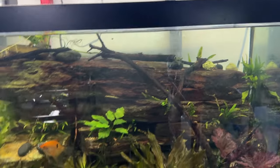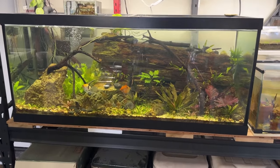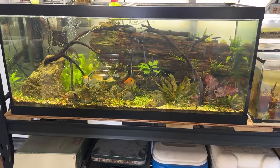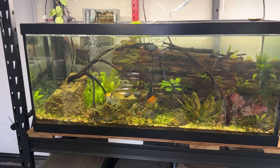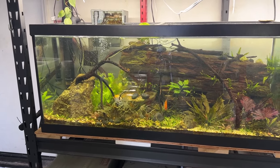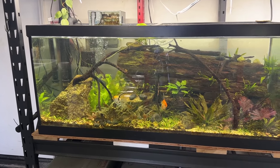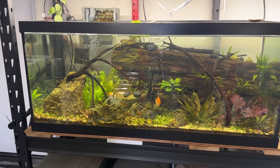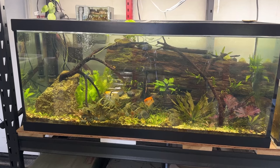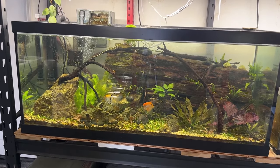This next tank is another OfferUp find — a 75 gallon. I did a couple videos on how I set this tank up and how I cut all that rock back there. In this tank I've got two koi angelfish. Also seven or eight bronze corries — originally from that first 40 breeder the swordtails are in. I also migrated the Emperor Tetras into this tank, but within a week they all died and I have no idea why. The corries are fine — the Emperor Tetras just failed immediately.